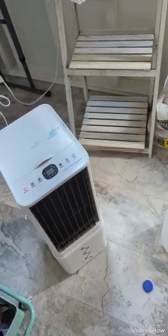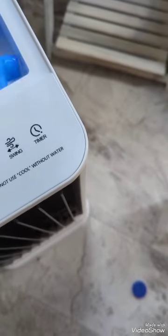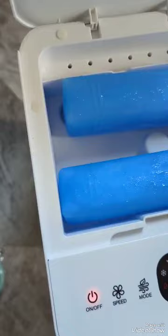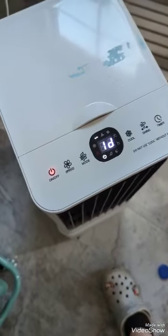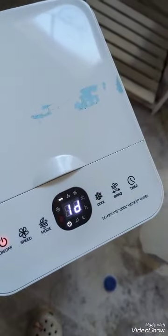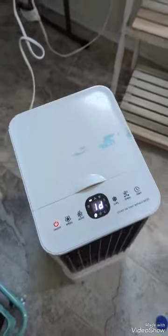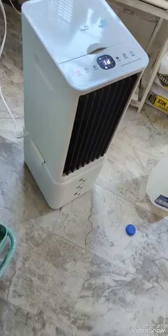Alright guys, I'm in my shed. It's really hot in here because I don't have any air. I'm going to be plugging in this ice AC — let's see how it works. I think I'm supposed to put water. I have water in the bottom, and I put the ice cubes up here. It says do not use cool without water, so I have water in there.